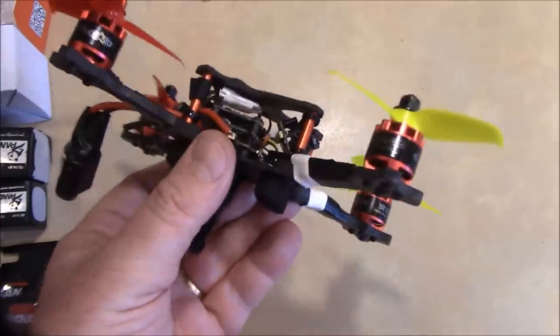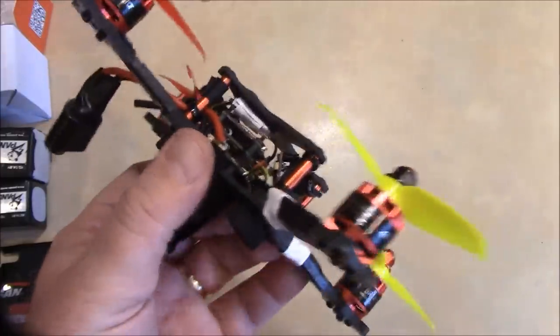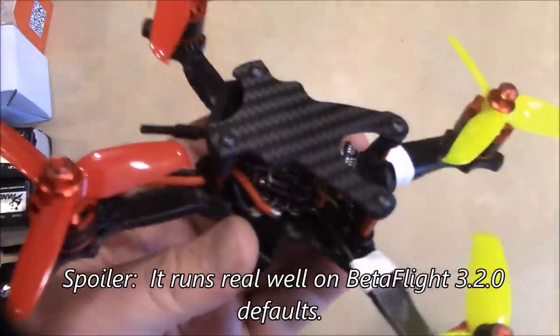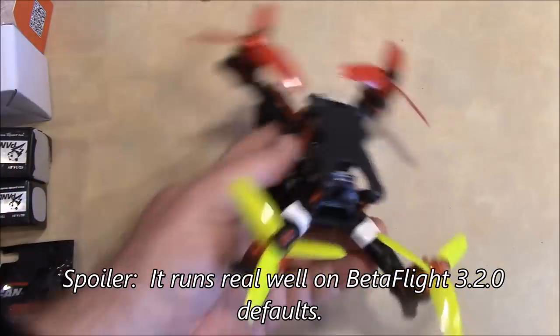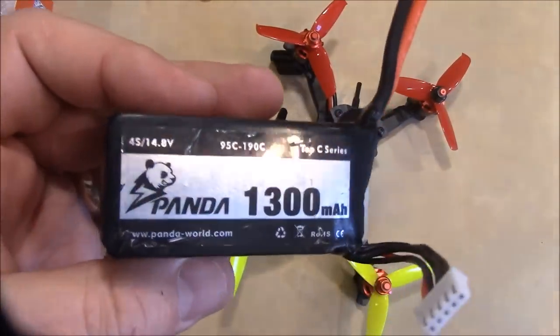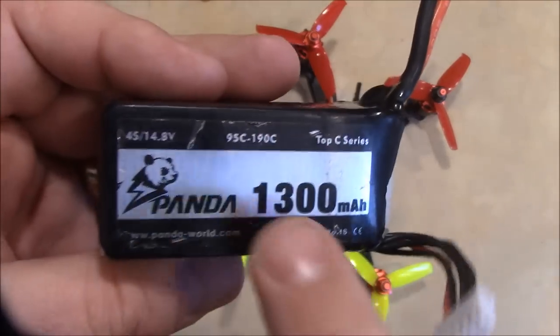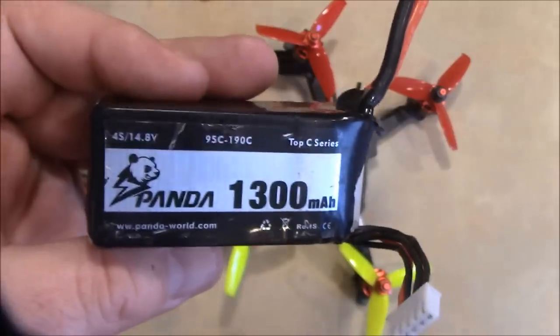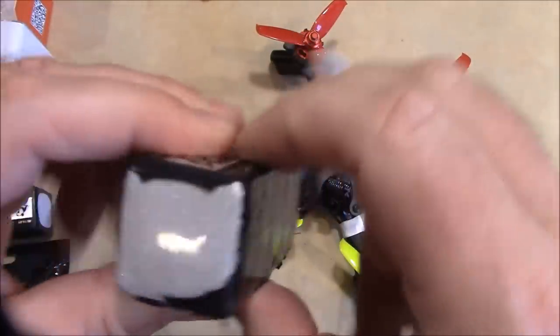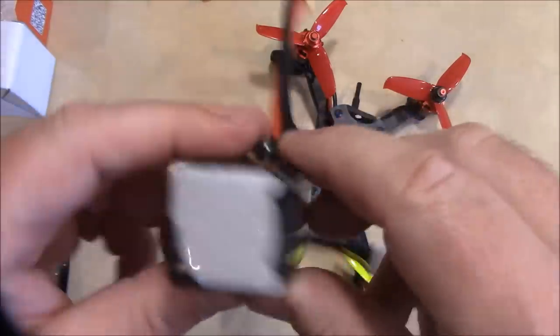I'm going to take this out to the flying field, do a little flying with it, see how it flies. My friend Bulldogger will probably tell me it needs some tuning and hopefully will just do it for me, and then I'll share all the tuning with you. My bigger quad, my medium, has been using these Panda 1300 batteries with a rating of 95 to 190C — whether or not that's true I don't know, but these packs are still pretty solid and have been through a lot of crashes and are holding up well.